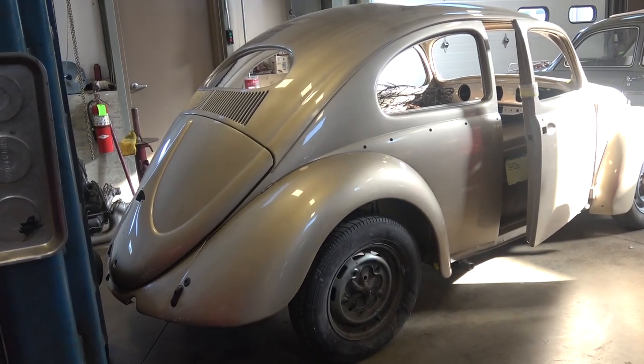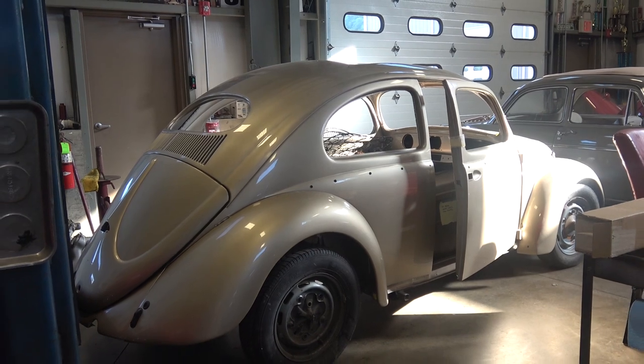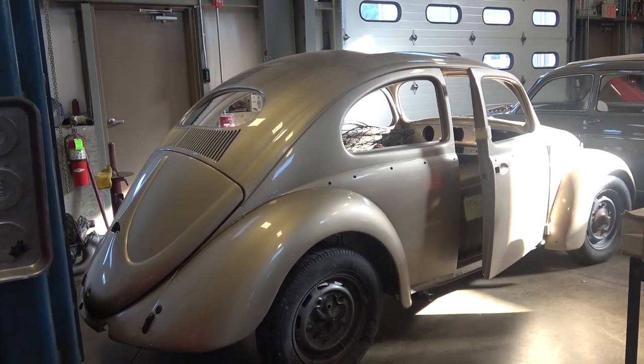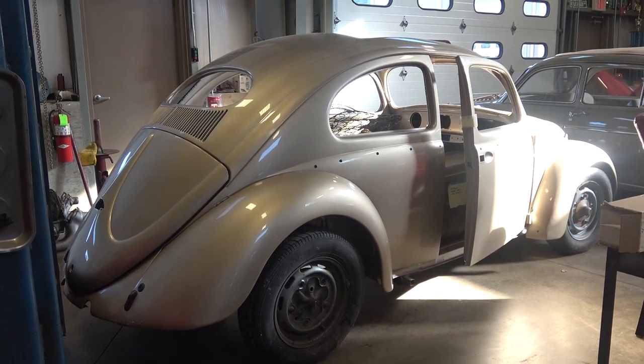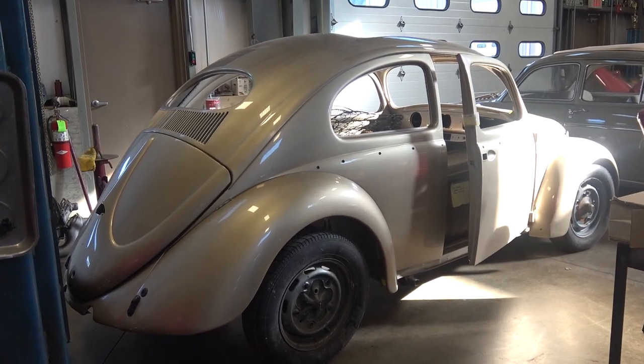Hey guys, Chris again from ClassicVWBugs.com. In this video I want to talk to you about ordering parts, parts lists, where I get them and things like that. This is probably the number one question I get almost on a daily basis: Chris, where do you get your parts and how do you go about ordering them, how do you know what to order?